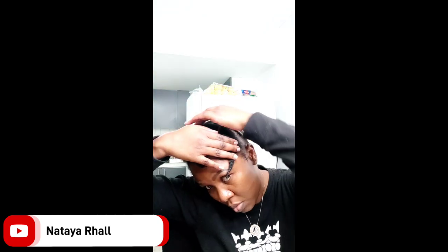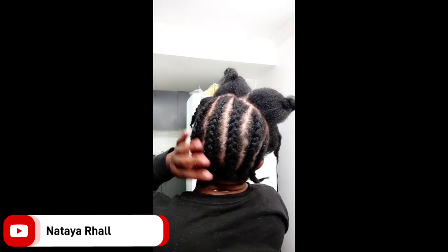Hey guys, how you doing? Welcome back to my channel. It's Nataya. So as you guys saw in the intro, I decided to do the crisscross hairstyle using locks.